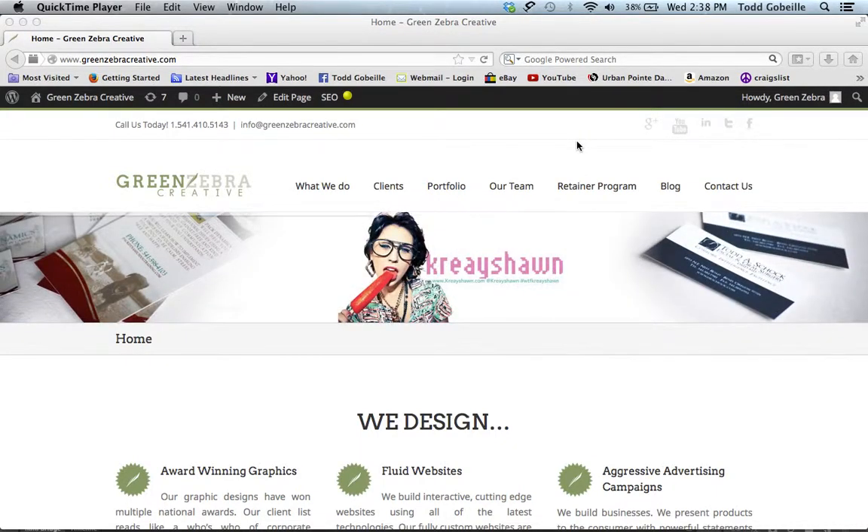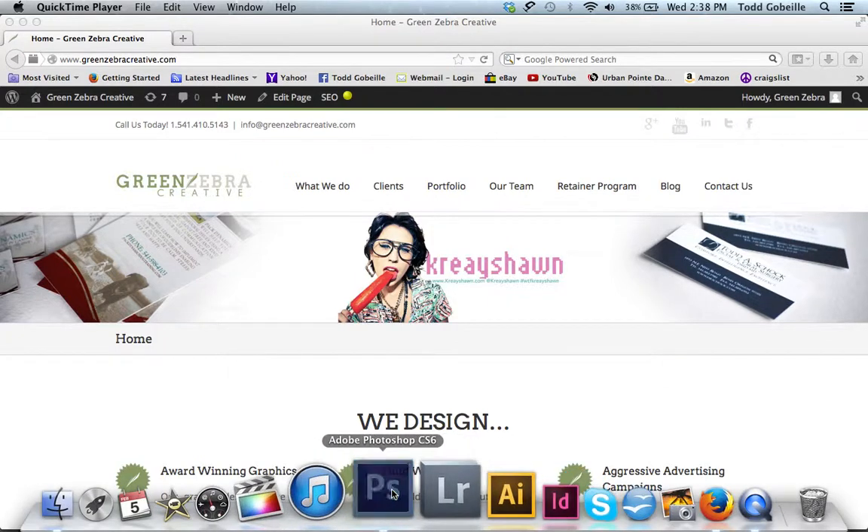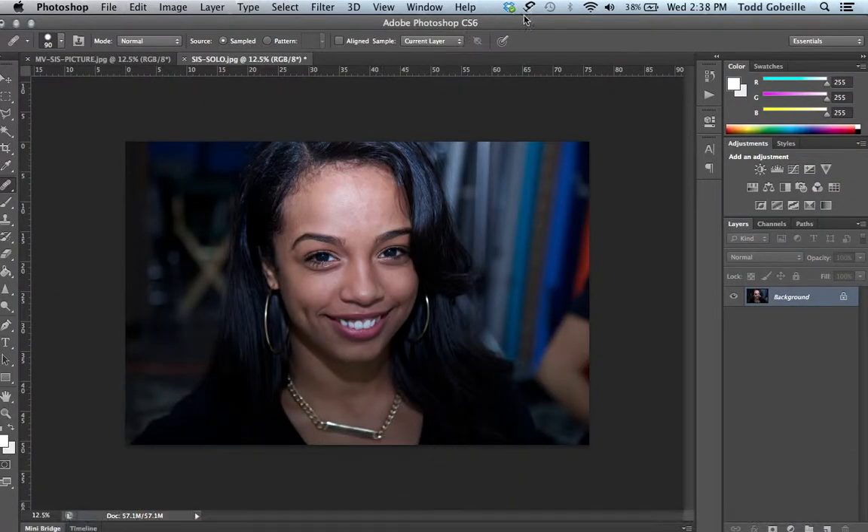Hey guys, this is Todd from GreenZebraCreative.com. I'm going to do a quick tutorial on airbrushing and touching up a model's face. First thing we're going to do is jump into Adobe Photoshop — this is CS6, but you can use whatever version you have.